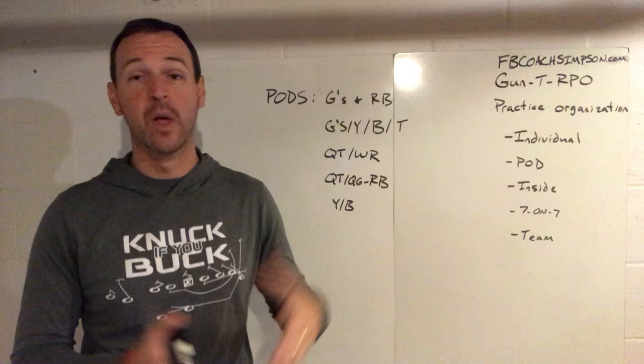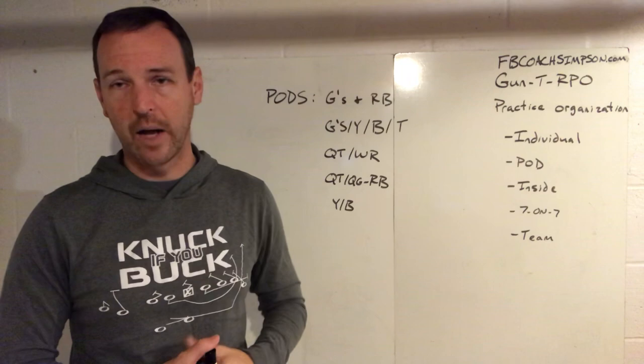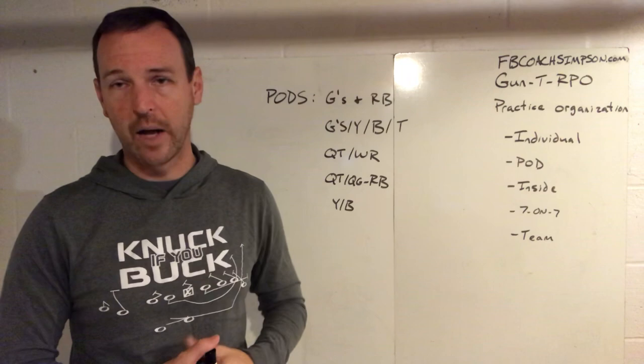That's what we call pod work. If you want more information about specific drills, feel free to reach out to me at FBCoachSimpson at gmail.com, find me on Twitter, or whatever your flavor of reaching out is. If you get a chance, I'd appreciate you liking this video and subscribing. I hope to put out three more this week talking about practice organization. Thank you.